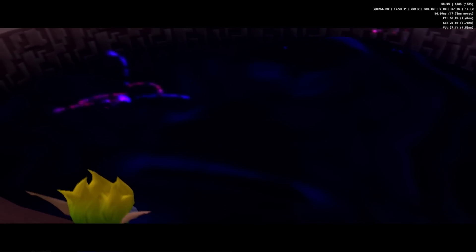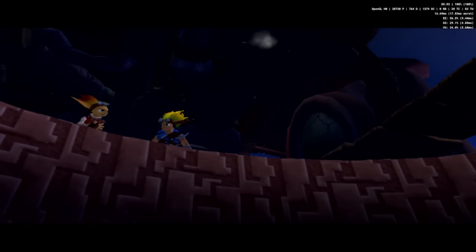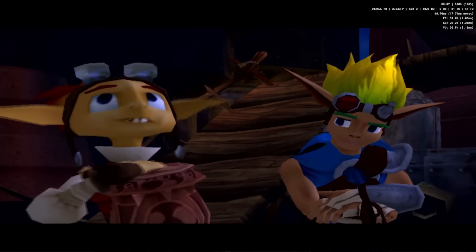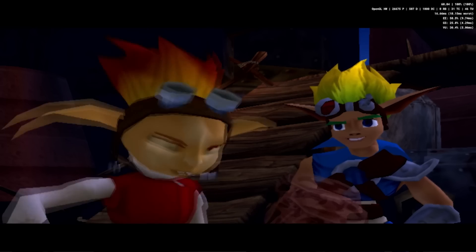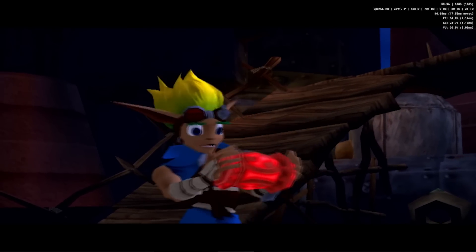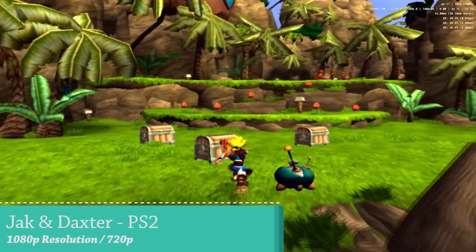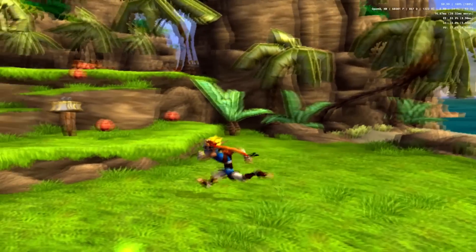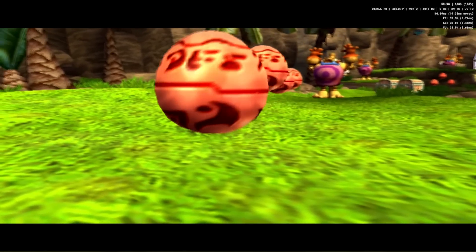Let's get back to the three-dimensional games and see how it will run when it comes to some adventure games. One of the very funny games - Jak and Daxter - and again it's a very cool experience to play this game at 720p. I don't think it will handle 1080p that great, so we're still limited when it comes to this mini PC.